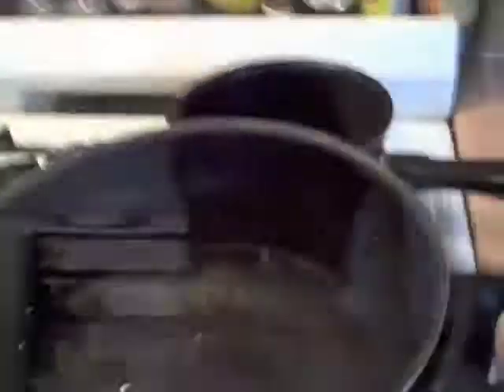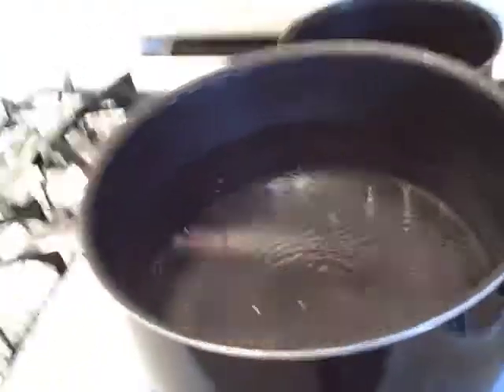You know when it's chilly out, you come home and you've got that cold-to-the-bone feeling — there's nothing like a nice hot bowl of soup to bring it all back. First thing we're going to need: boiling water, and a whole bunch of it.